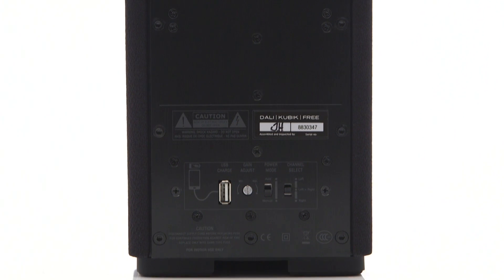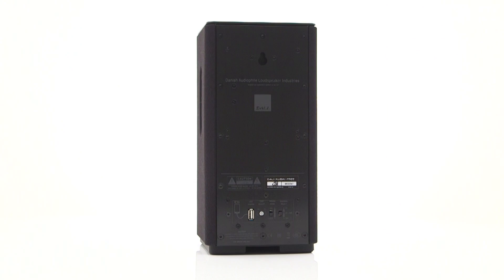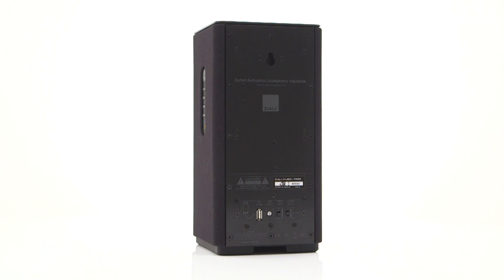It's a great range of inputs, though the sockets are a little close for comfort if you have all the cables connected at once. You'll also need to make sure you have any cables you require, as the Kubik Free doesn't come with any included.